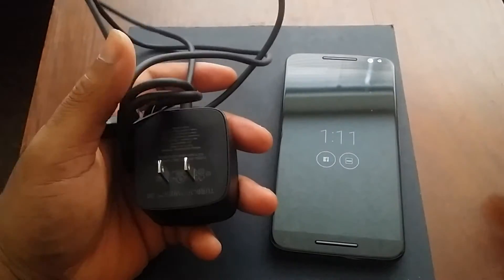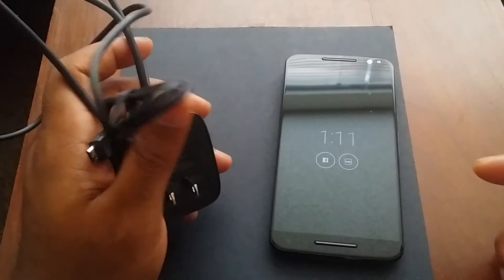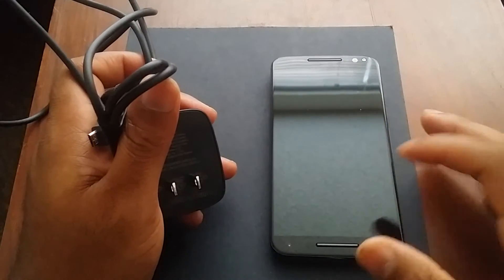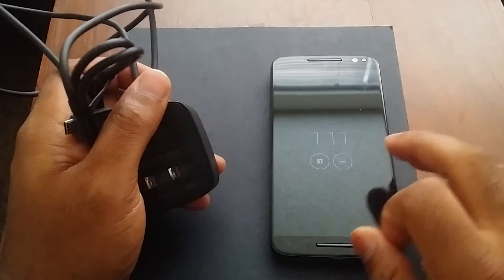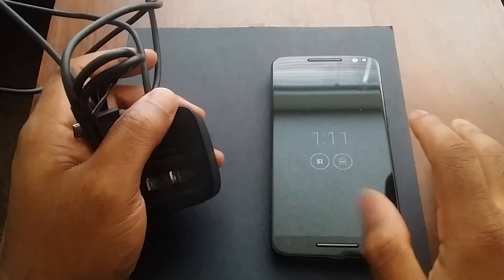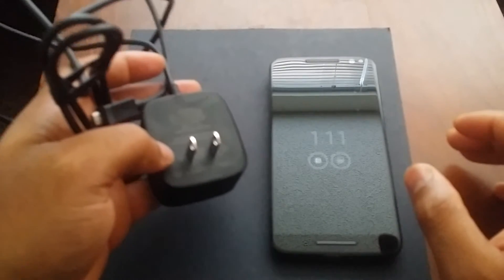Next thing I want to talk about is this turbocharger here. This was pretty awesome, and it's a pretty long cable. When it comes to charging from zero to 100, it was about an hour and a half. From about 15 to 100 is about 45 minutes give or take, so this turbocharger worked out awesome.